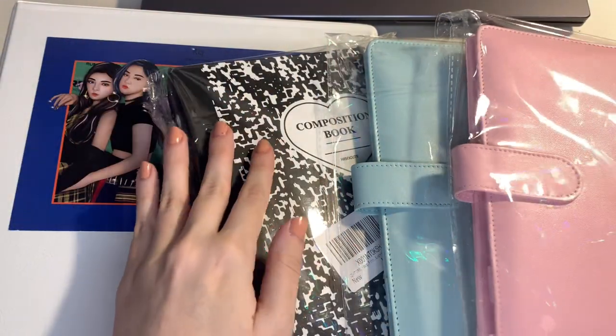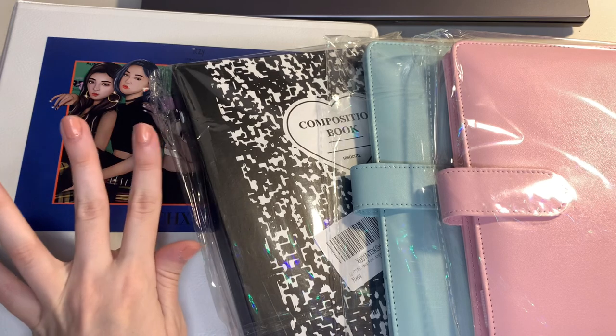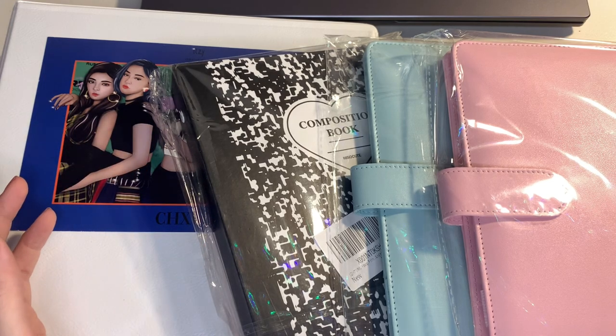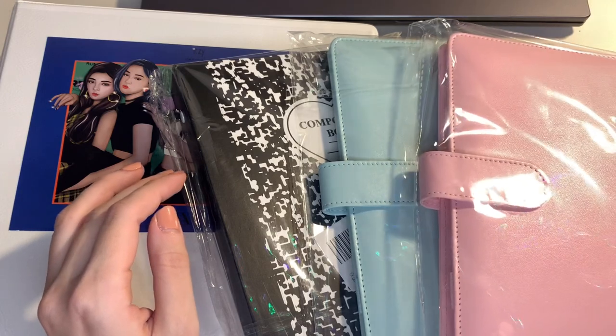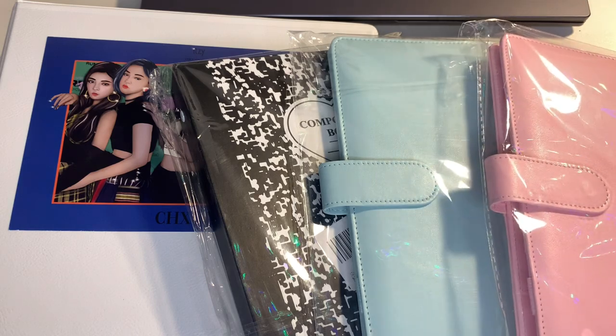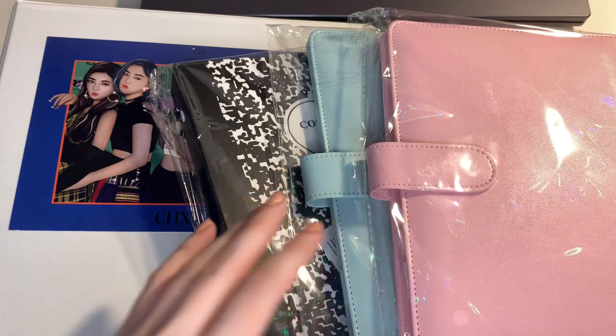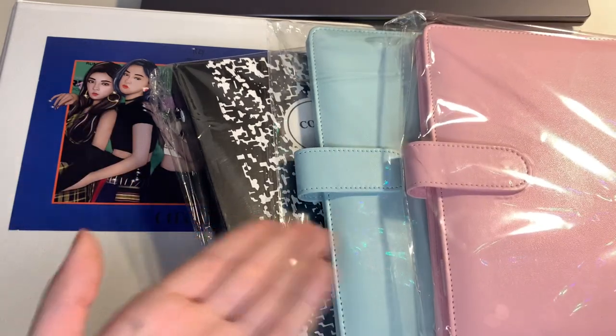Hi everyone and welcome back to a new video. This will probably be my last video of 2022 and I want to reorganize some of my collections, probably downsizing as well. I also want to talk about my collection goals for 2023. I don't think there will be a lot, but I'll cover the most important things. As you can see, I do have three new A5 binders here.